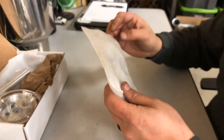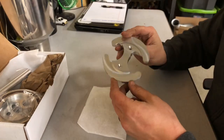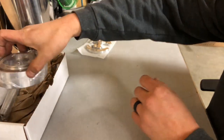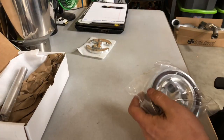First thing we've got out of the back here is our billet backing plate — I'll show you what that does in just a second. Then we have the actual sump itself; let's get that opened up here.